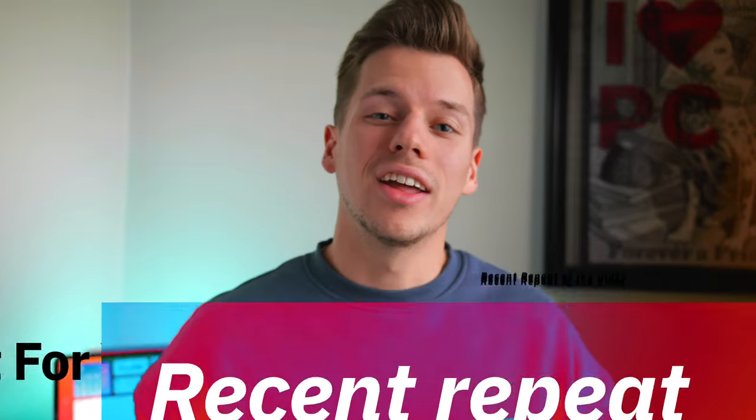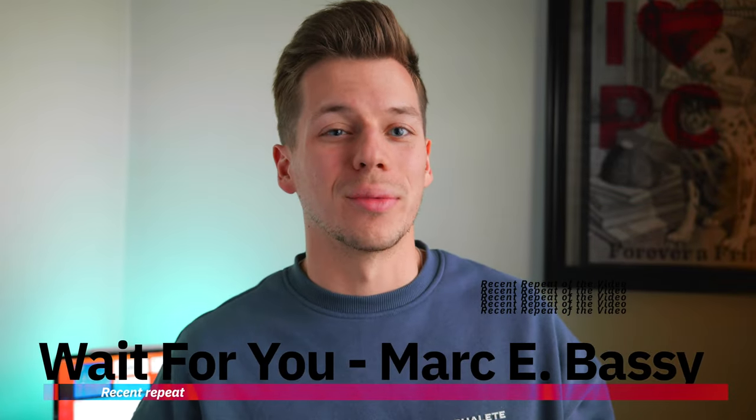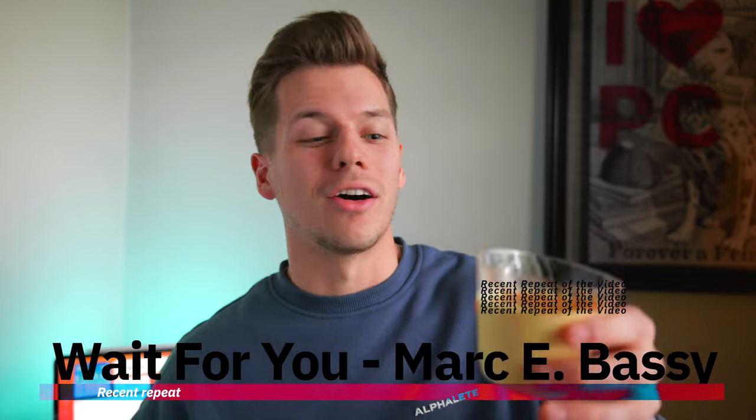Ayo, what's going on everyone, Nathan here. First things first, I want to get this out of the way — hope everyone had some happy holidays. This right here is some eggnog, I love eggnog, a little cinnamon on top. Cheers everyone. I'm hoping I have like a cinnamon mustache now.